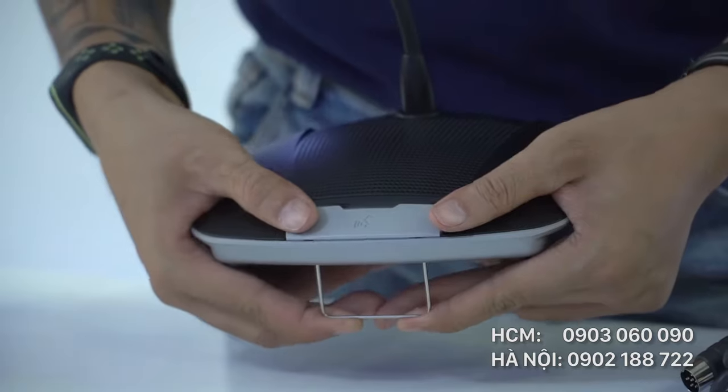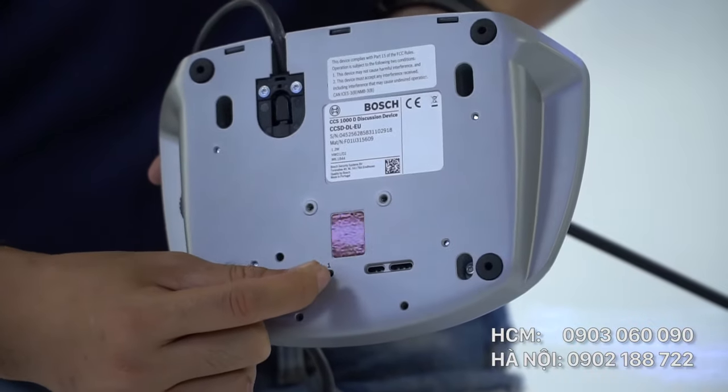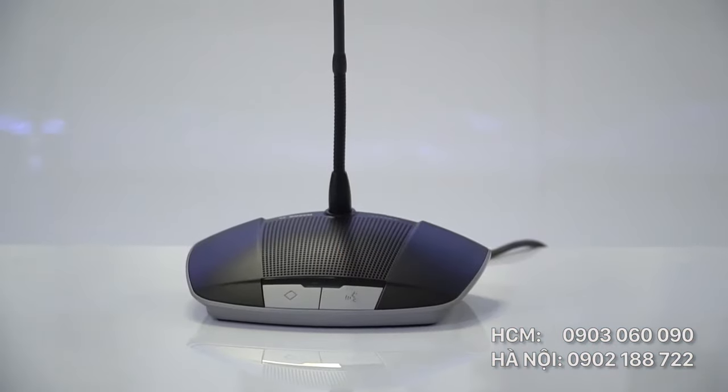Nếu bạn cắm đầu micro vào giữa thì thiết bị sẽ trở thành micro dành cho chủ tọa. Trong micro chủ tọa có hai loa để nghe và một loa để phát biểu khi đang nói chuyện.